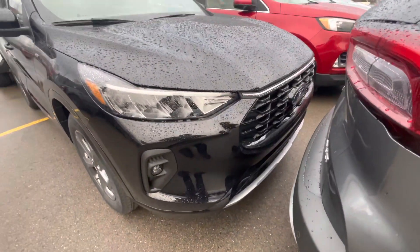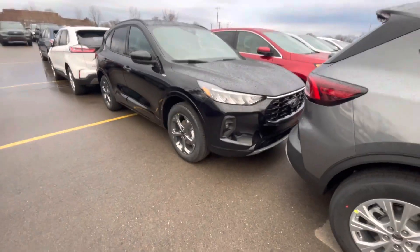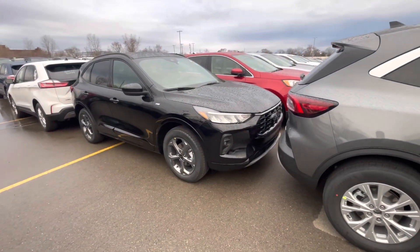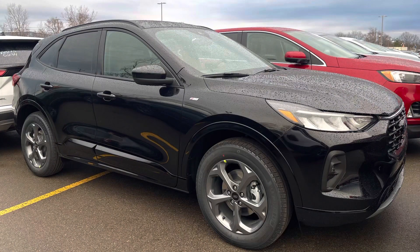At the end of the day it's an Escape, so yeah guys, this is the ST Line Ford Escape. Comment down below, drop a like, please subscribe, check out my other videos. I got some news coming soon too, so stay tuned to the channel and I'll see you guys in the next video. Peace.